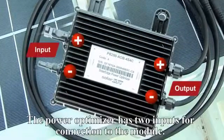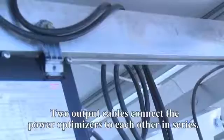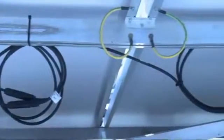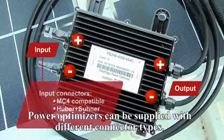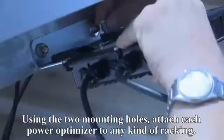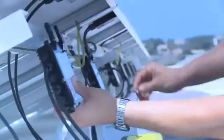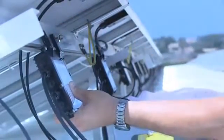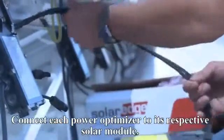The PowerBox has two inputs for connection to the module. Two output cables connect the PowerBoxes to each other in series. PowerBoxes can be supplied with different connector types. Using the two mounting holes, attach each PowerBox to any kind of racking. Connect each PowerBox to its respective solar module.